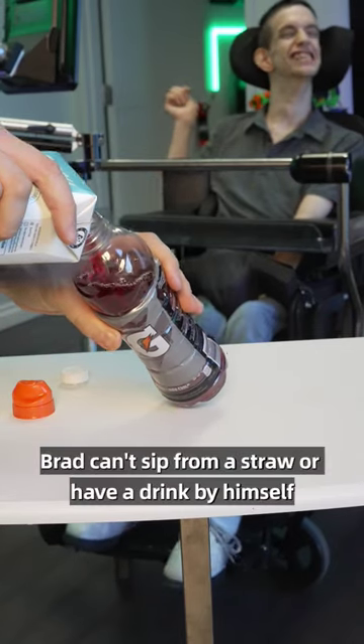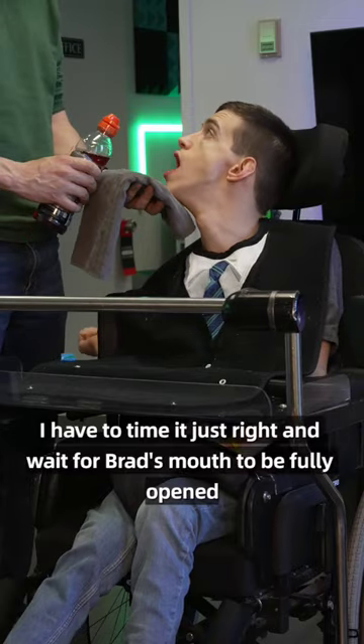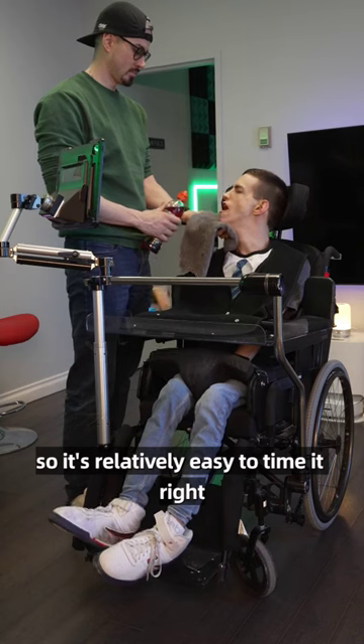Brad can't sip from a straw or have a drink by himself, so to give him a drink I use any type of bottle that has a lid that I can squirt the liquid into his mouth. I have to time it just right and wait for Brad's mouth to be fully open. He's pretty good at keeping his mouth patterns the same, so it's relatively easy to time it right.